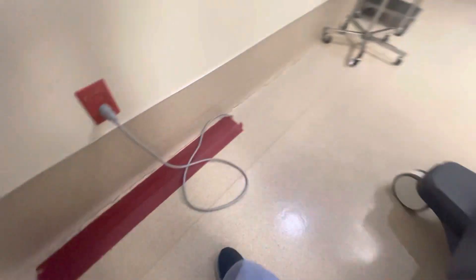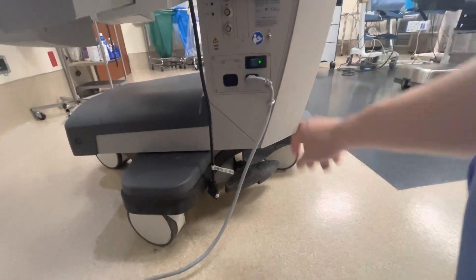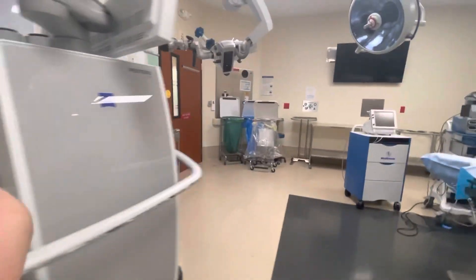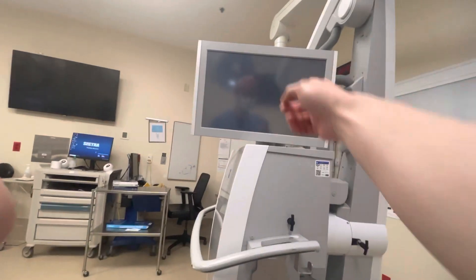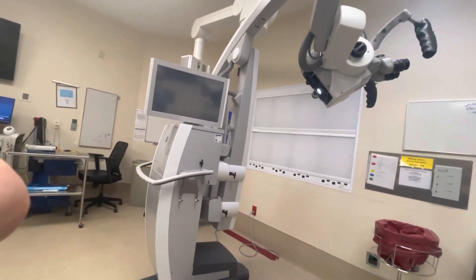Go ahead and make sure it's plugged in — a lot of times the cleanup crew will unplug it. A lot of people don't know about the power button on the back. Flip that on, and when you do that it takes about three minutes to boot up. Don't go looking at the monitor right here because there's nothing to turn it on from there.